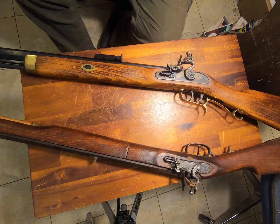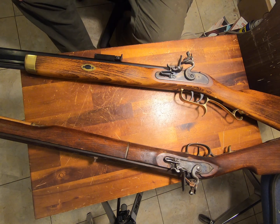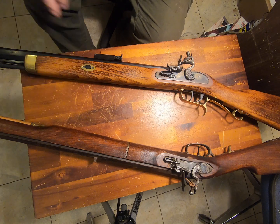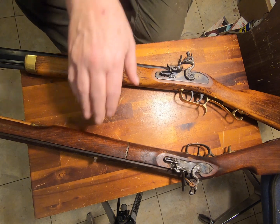I have shot both of these. This one is more accurate, but it's also a little more cumbersome because I'm right-handed. I can shoot left-handed, but I don't shoot as well left-handed as I shoot right-handed. I can shoot comparably well with both of these — meaning I shoot lousy with this and good with this.